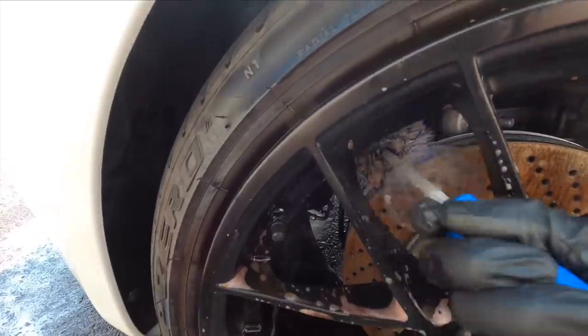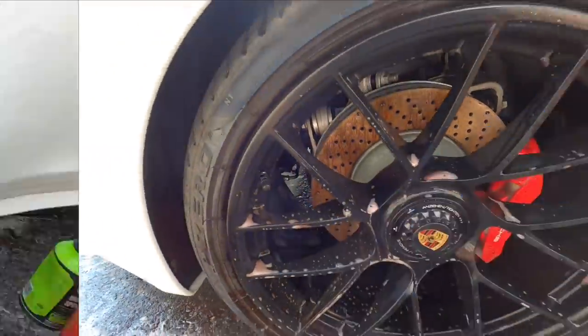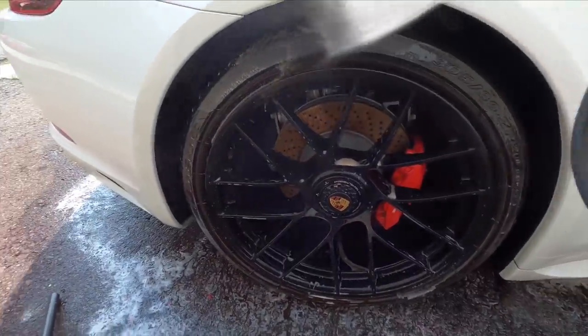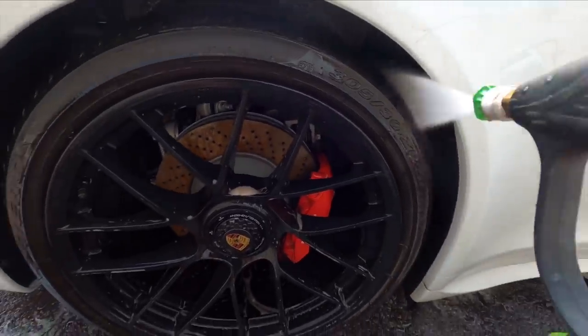I'm really loving the Incredibrush — having the residue and dirt from the wheel not spray back onto me, and look how much it picks up. It really does a great job. So let's rinse all of the crud and the brake dust free from the wheel and it'll be squeaky clean.